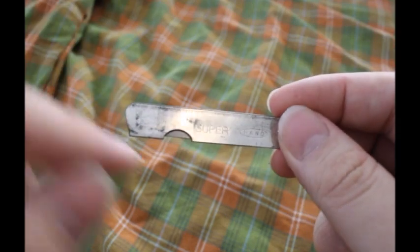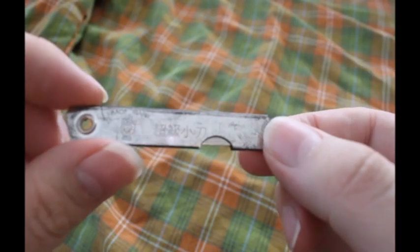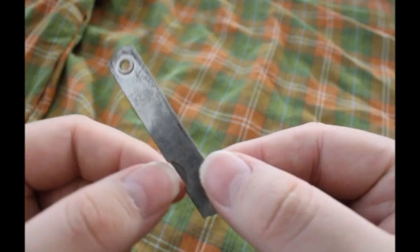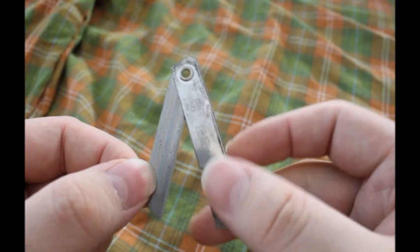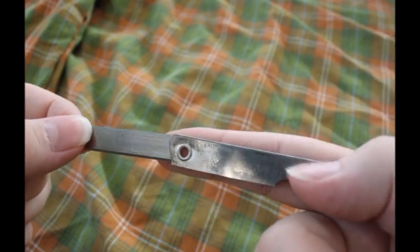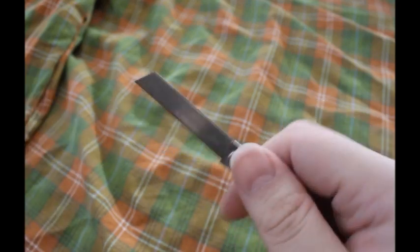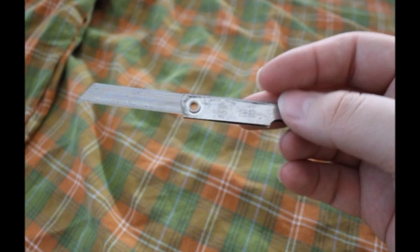It has a rivet here and a cut-out on this side. The other side is marked in Chinese with a symbol of a hand that looks like it's from a tarot game. What you do is simply grab this blade, open it, and now you have a knife. Simple as it could get. It's a very interesting thing.